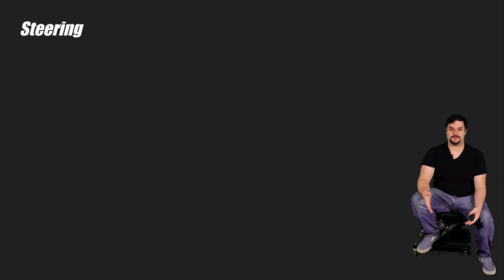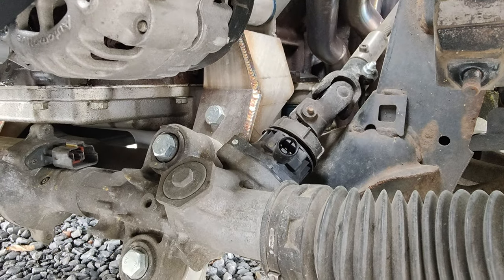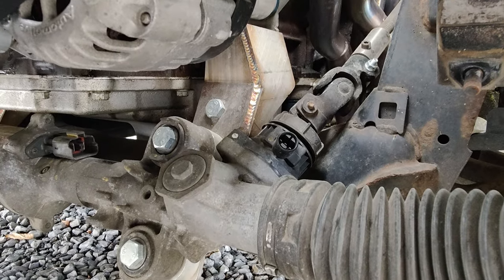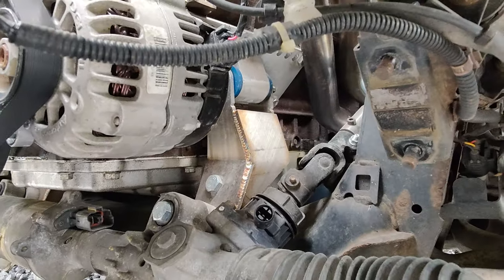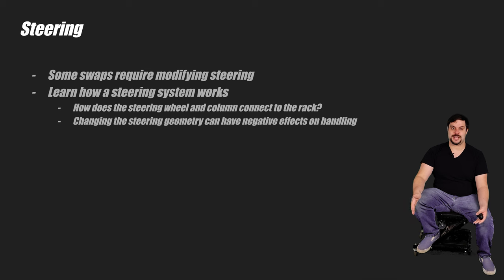In some cases, when you do a swap, you may have to modify the original steering system in some way or another. Knowing how a steering rack works, how things connect to the steering column and wheel, and how power steering works will help you out here. Both the Subaru and the RX-8 needed their steering racks relocated down lower to accommodate the new engine setup. Thus, both needed extensions of some sort for the steering column to reach the now lower steering rack. Changing the steering geometry can have negative impacts on how the car handles, so you're going to need to know about that too if something like this comes up.